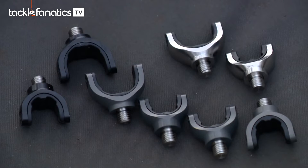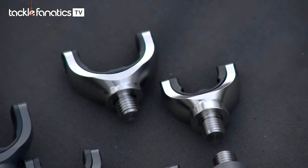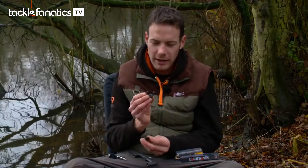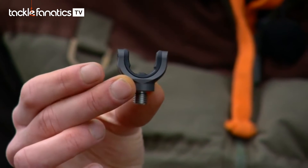There are three different finishes in the range and they all come in two different sizes. There you've got the stainless finish for you stainless tarts out there. And then you've also got the Pro-Lite Grey, which is what I'm using in my bank sticks — so they're the ones I'll be having to match my setup.